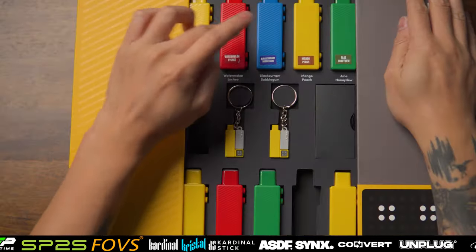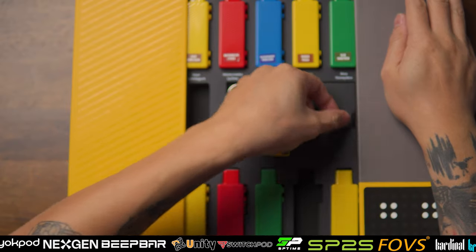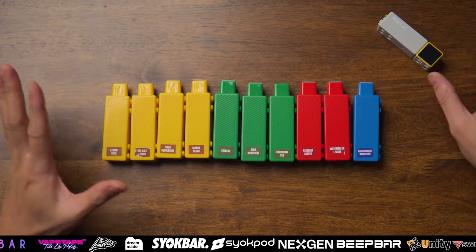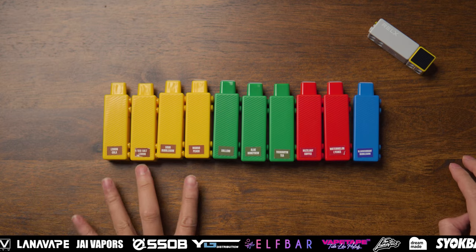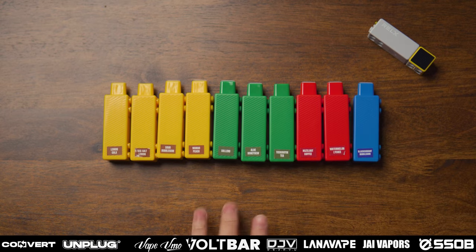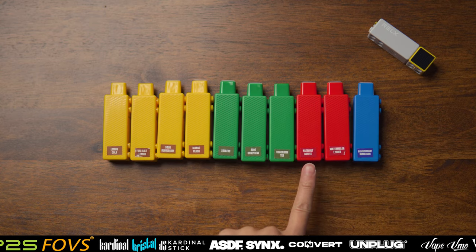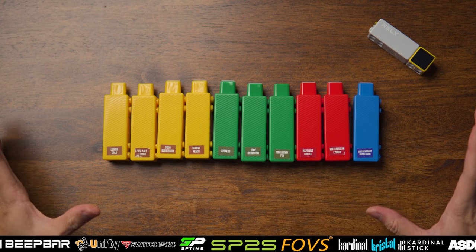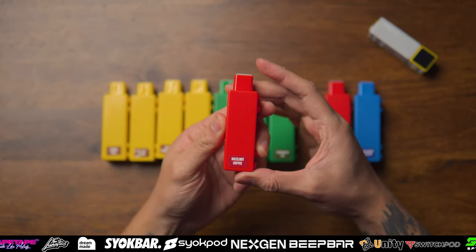Untuk flavornya mereka ada 10 jenis flavor, semua tak sama color. Lepas tu dia bagi 2 keychain bagi Adrian - intro box ini adalah untuk review purpose sahaja. Ini adalah dia punya mouthpiece. Ok gang, Adrian dah arrange dia punya device: korang boleh tengok dekat sini dia ada lemon cola untuk yang warna kuning, dia ada 4 - lemon cola, sea salt lemon, sour bubblegum, mango peach. Lepas tu untuk yang warna hijau: solero aloe honeydew, teh kuanjing. Untuk yang warna merah: hazelnut coffee, watermelon lychee. Dan last sekali blackcurrant bubblegum.